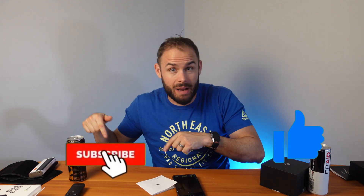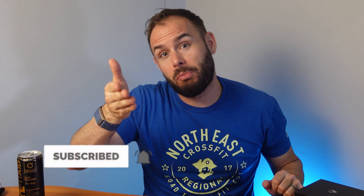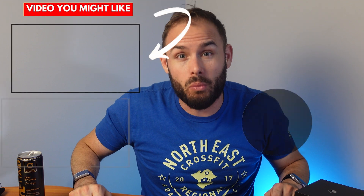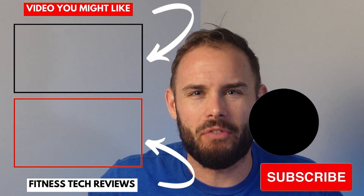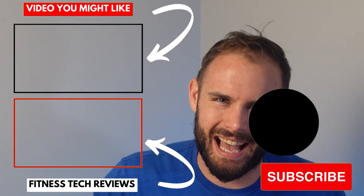Hopefully this video was helpful. If it was, please smash that like button, and if it was really helpful make sure you subscribe and hit that notification bell to be one of the first to know when my newest video comes out. Check out the link below if you're looking to get one of these bands. As always, stay happy, stay healthy, and above all stay positive — see you guys in the next one!